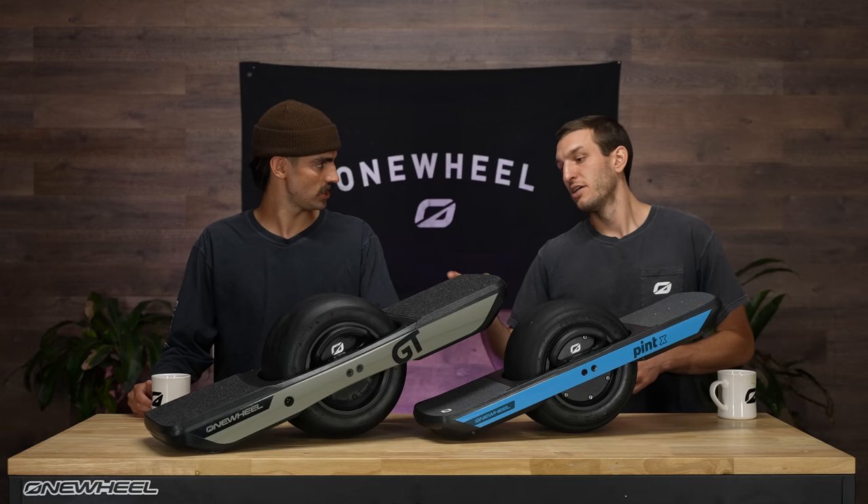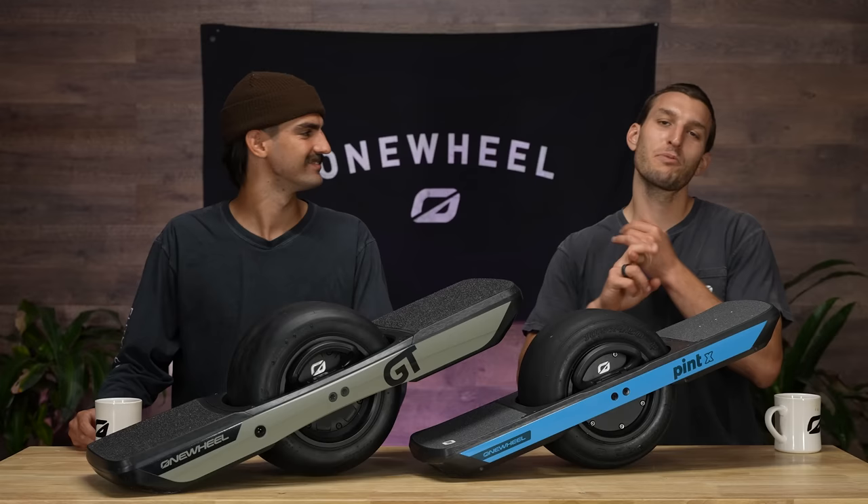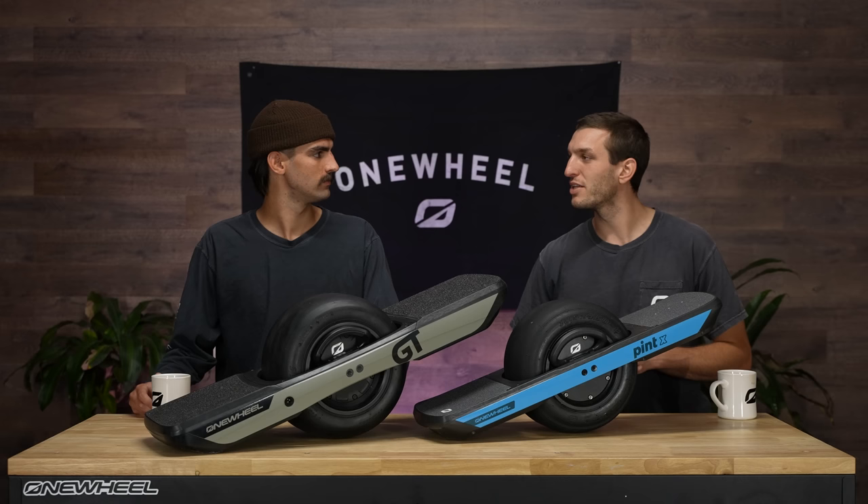GT. Fully redesigned, more power, more torque, more range, and all the details just really dialed for that prosumer one-wheel rider. We can dive into that in a second.